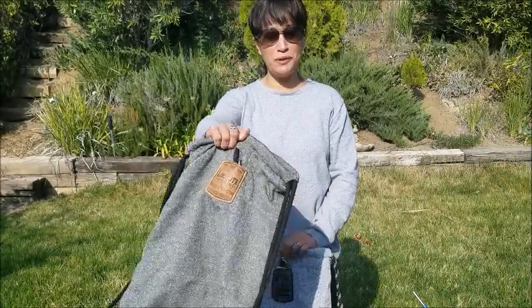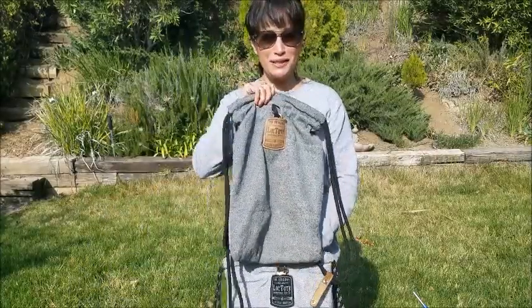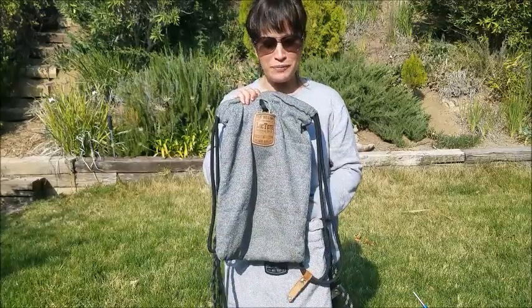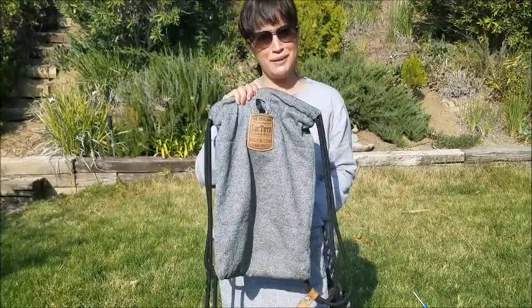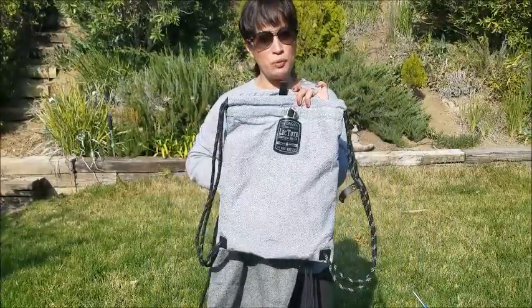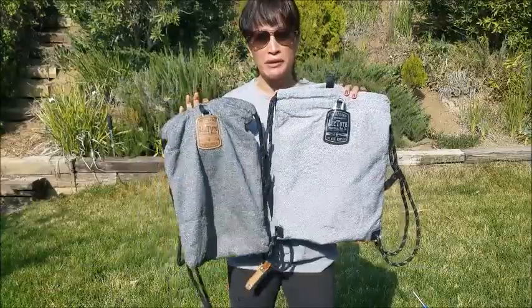About a year ago I debuted the original Lock Tote when I went to my conference in Hawaii, and it's that time again — they've since come out with the Lock Tote Sport and I wanted to do a bag battle and just show you the differences between the two bags.